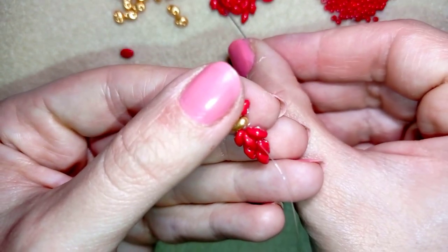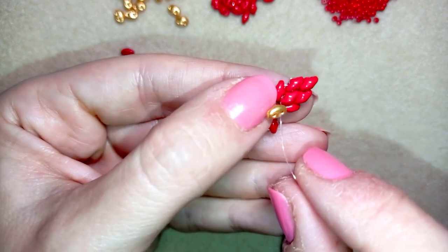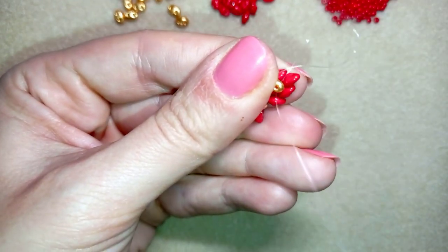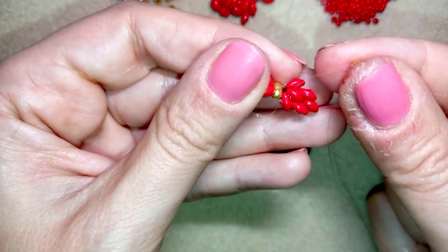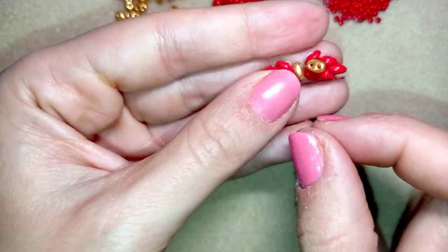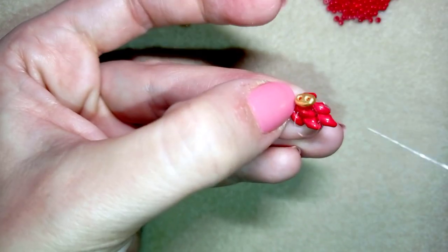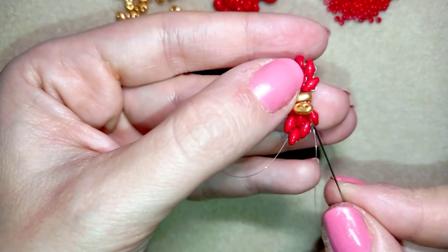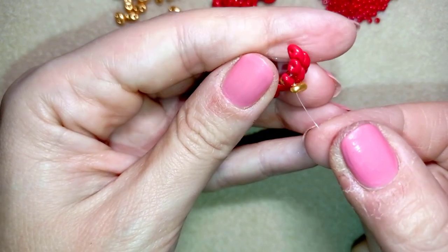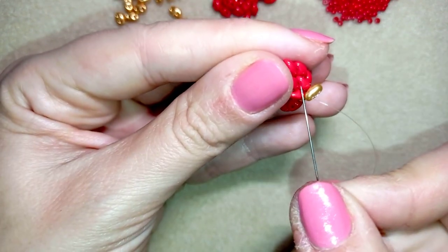Now I want to take one golden bead and slide it down to my work. As I'm exiting through one of its holes, I go through the other hole — through the empty hole. Then I pull it close to the center of my work, and go again in a circle through the same hole that I'm exiting out of, and pull. What I'm doing is attaching my ring band. Then I go back through one of the holes of my SuperDuo — I attached it in this direction to the inner hole of this SuperDuo.